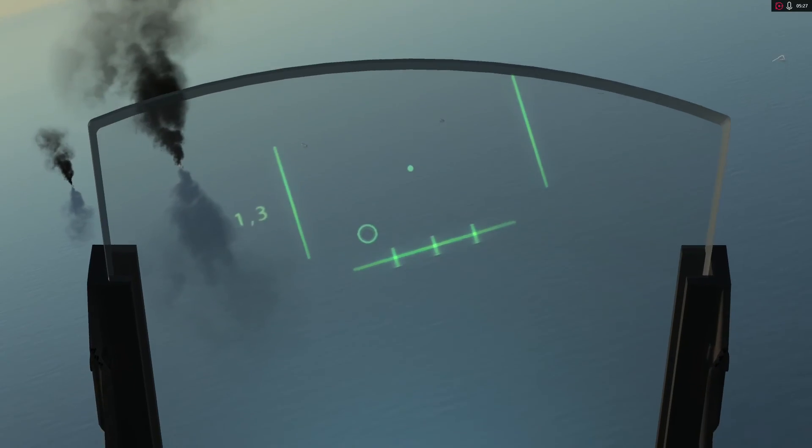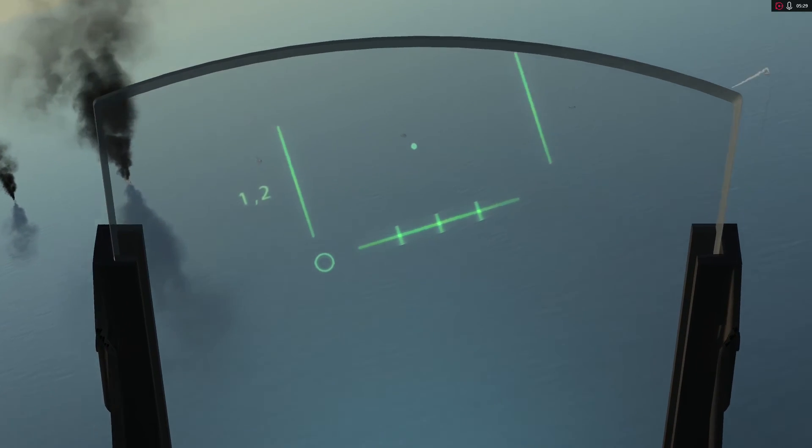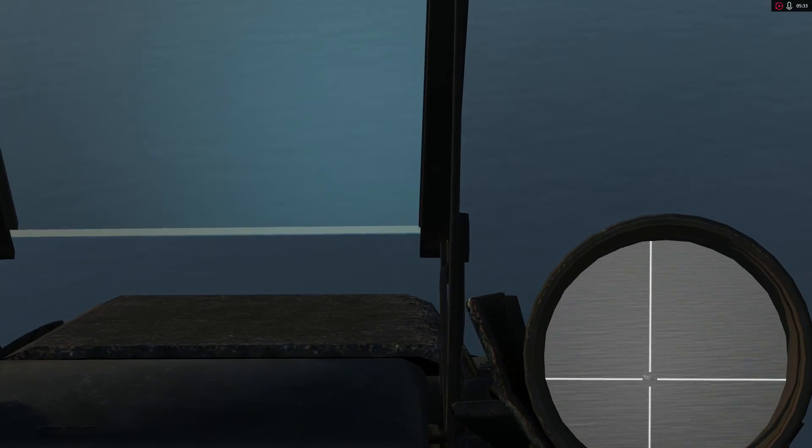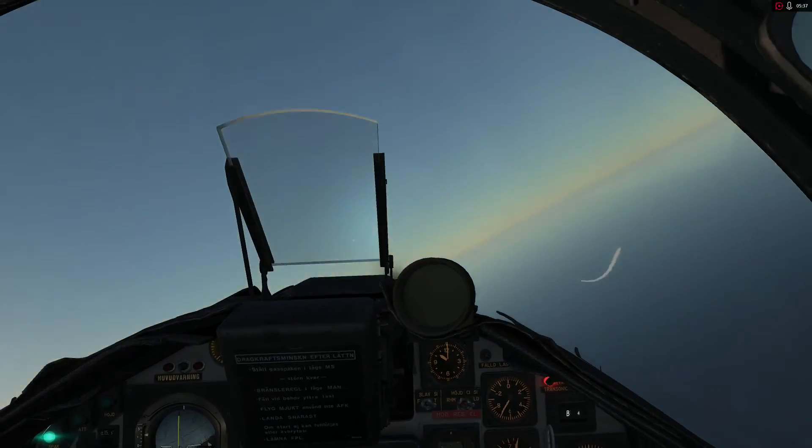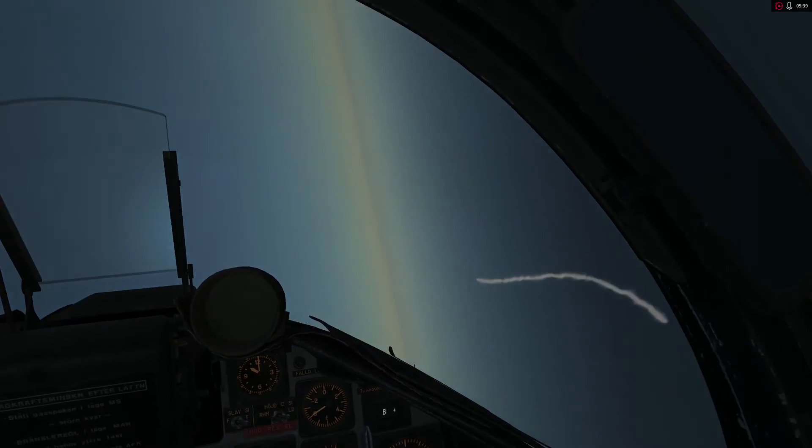If you put it in attack mode, you can still bore sight it. It's getting fired on — blast the missile away and evade. But it's going to be close.